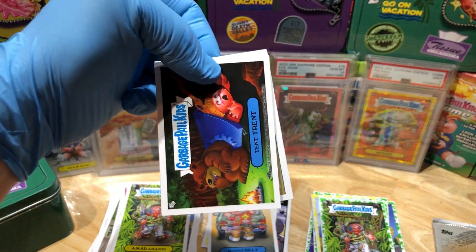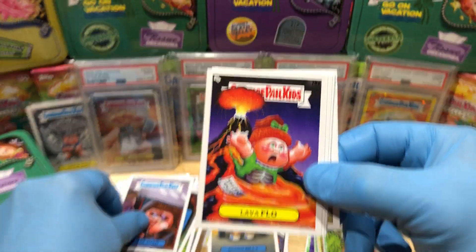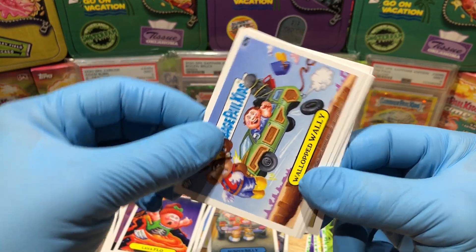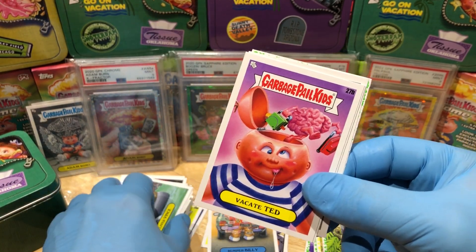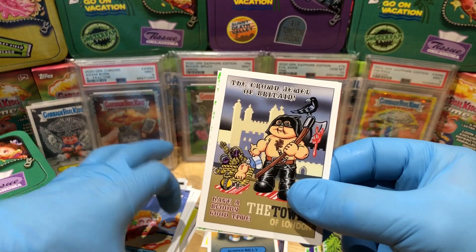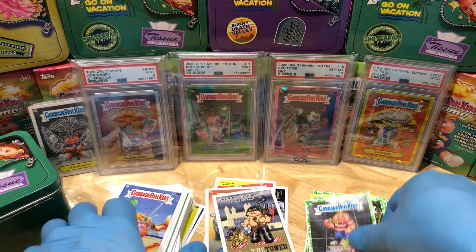And we've got a Tent Trent, Twilight June, Lava Flow, Walloped Wally, Deliver Vents, Vacate Dead, Beachhead Jed, Max Axe Visits London, and Hollywood Woody booger green parallel.